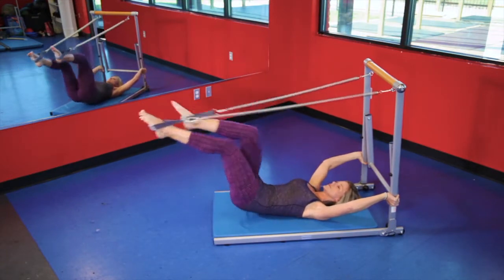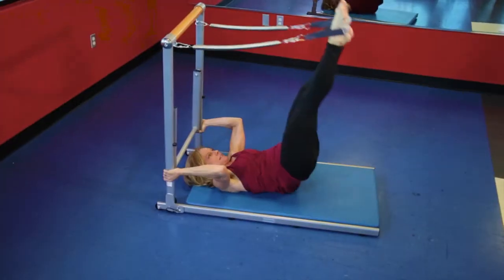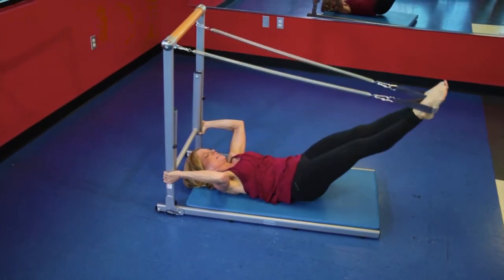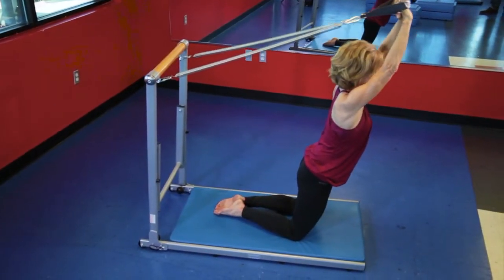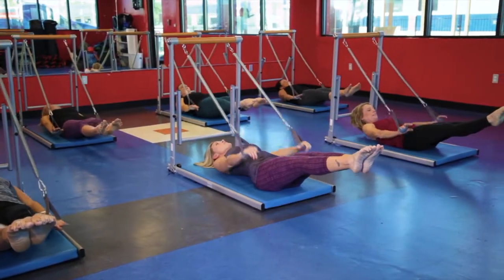Something I can do at home when my daughter's there. I think the Supreme Toning Tower is a great piece of equipment that people can carry through. As I keep aging, I can see that this would be an excellent piece of equipment.